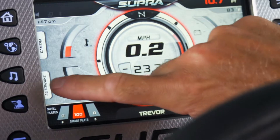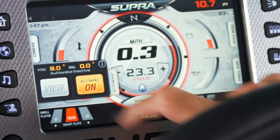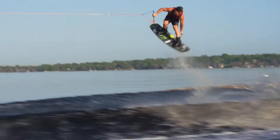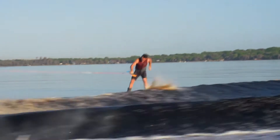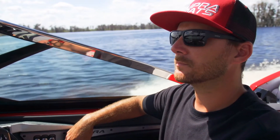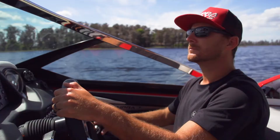Auto wake is standard on every 2017 Supra. To put it simply, whether you're a surfer or wakeboarder, this is the easiest way to set up a wake in the industry. In fact, I would say that the technology that makes up auto wake is probably as important to our industry as other game-changing innovations like surf systems and perfect pass.